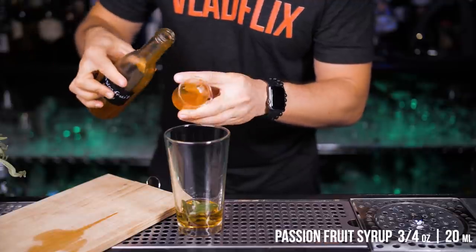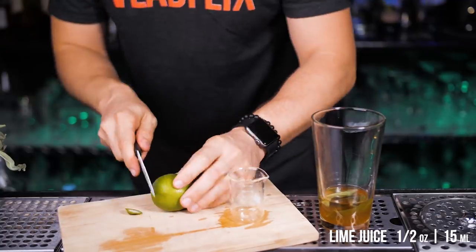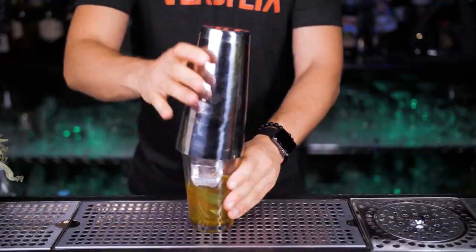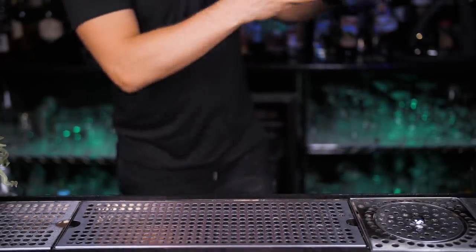Next, add one and a half ounces of bourbon and three quarters of an ounce of passion fruit syrup — it's kind of challenging to make at home, so get yours at the store. Squeeze half an ounce of fresh lime juice, fill up the shaker with ice, and shake vigorously for about 15 seconds since we have a heavy syrup.